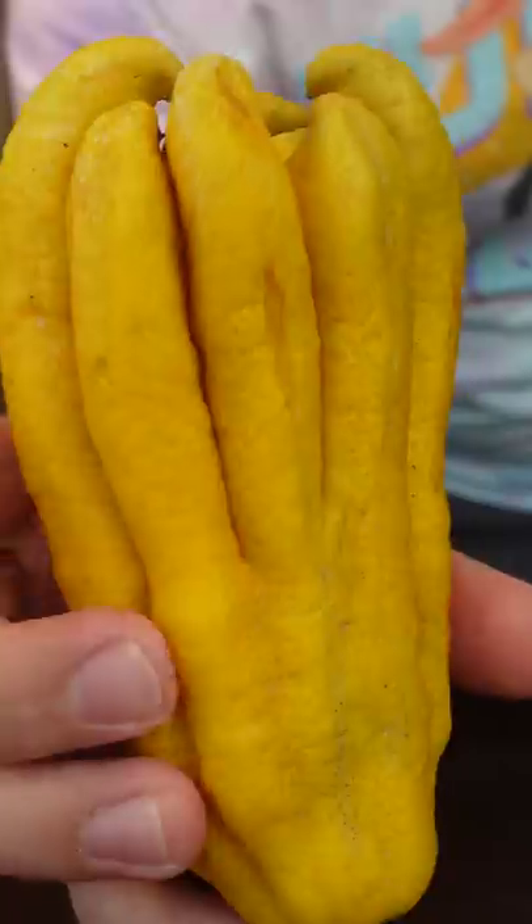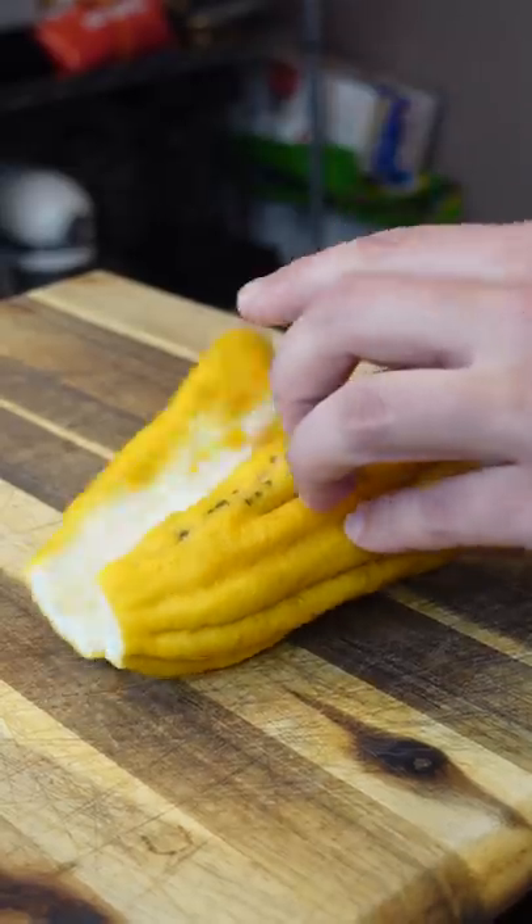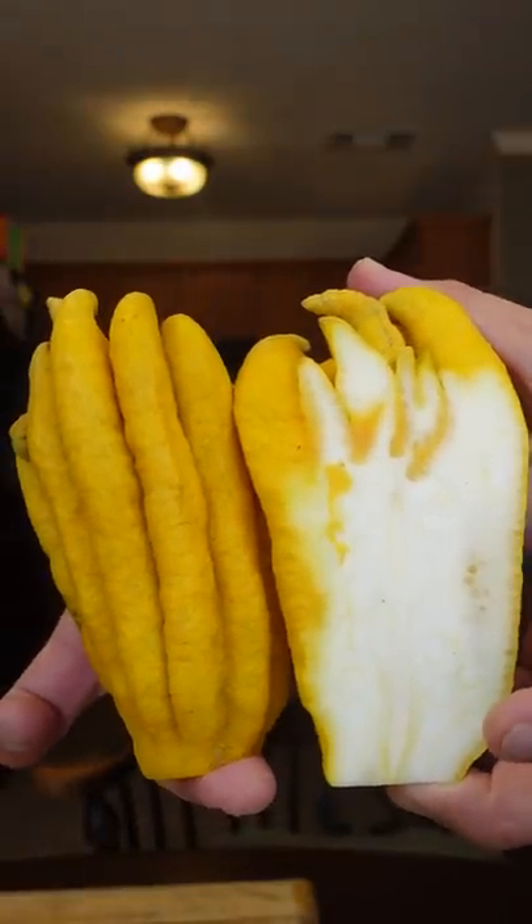This right here is a Buddha's hand. Looking pretty gnarly, right? It literally just smells like a Starburst. I'll never get sick of cutting into these.